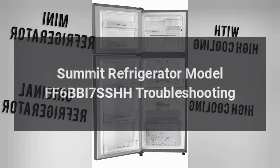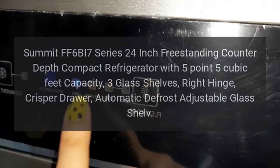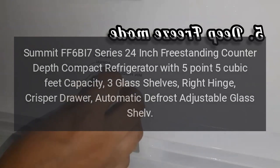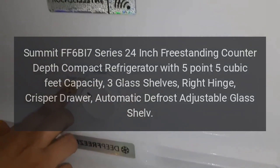Summit Refrigerator Model FF6BBI7. Summit FF6BBI7 Series 24-inch freestanding counter-depth compact refrigerator with 5.5 cubic feet capacity, 3 glass shelves, right hinge, crisper drawer, and automatic defrost adjustable glass shelf.